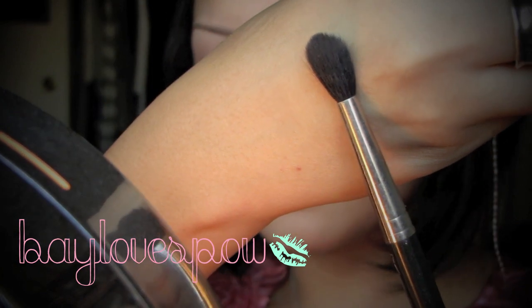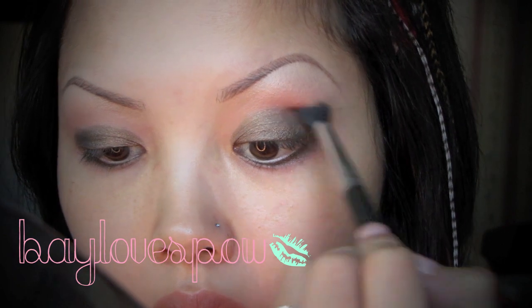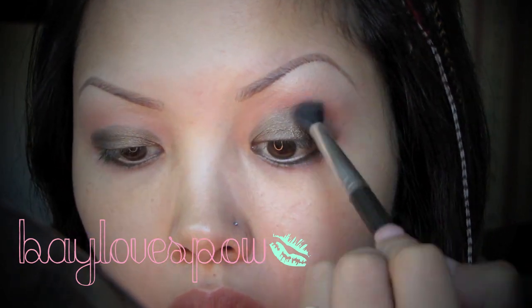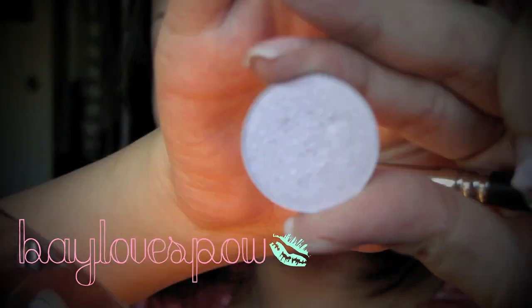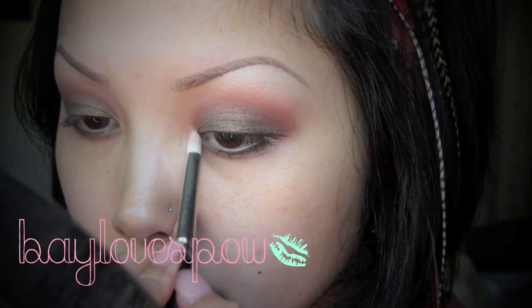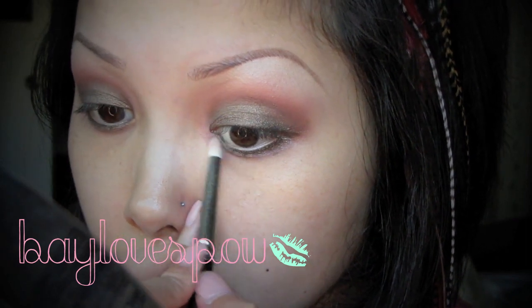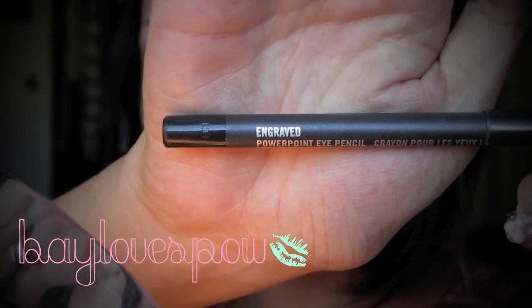Next I'm gonna be taking brown script eyeshadow with my 224 blending brush and I'm just going to focus this on the crease area. To brighten my eyes a bit, I'm going to be taking CD pearl eyeshadow with my 219 brush and applying this on my tear duct area.